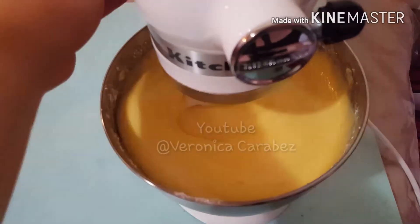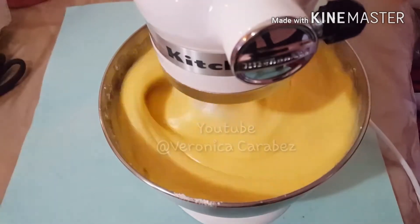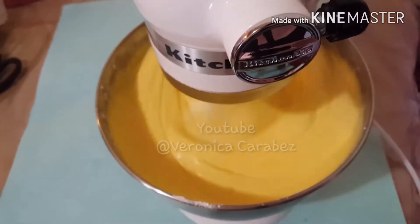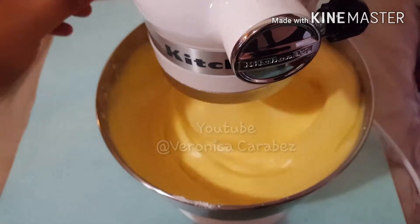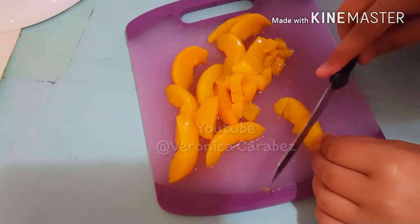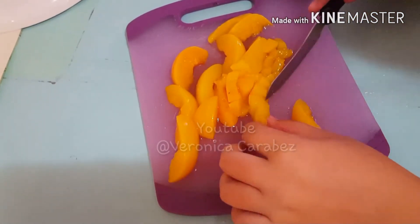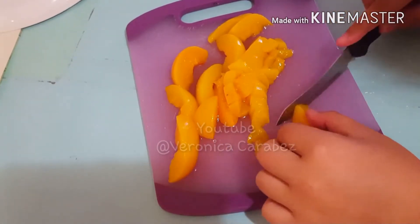Hey guys, welcome back to my channel. Today I'm going to be basically showing you the procedures I go through when selling cakes in slices. As many of you know, that's basically how I get my income. It's like a hobby because I really enjoy doing it at the same time, and I have fun actually, believe it or not.